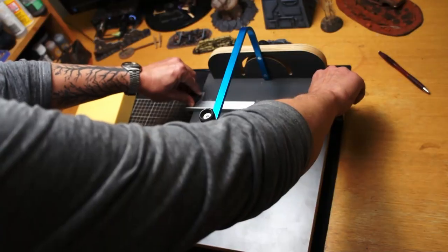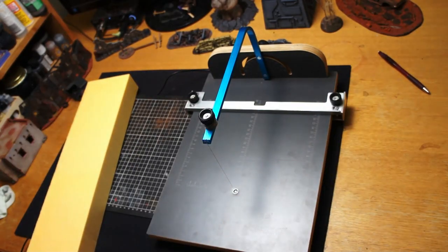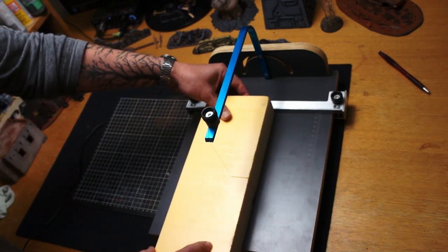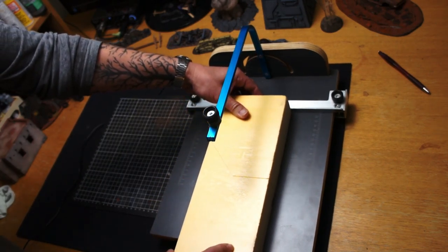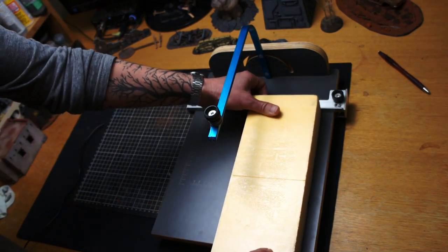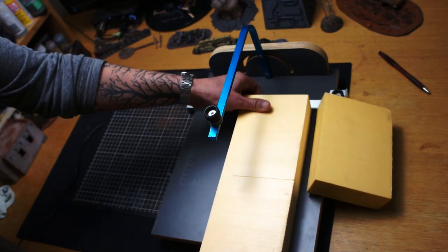I'll be using two simple materials today: this 50mm XPS foam and also some thin EVA foam, which I'll use to add details to the build at the end. I'm just cutting some small bricks here — this gives me some lengths that I can cut my angles with.